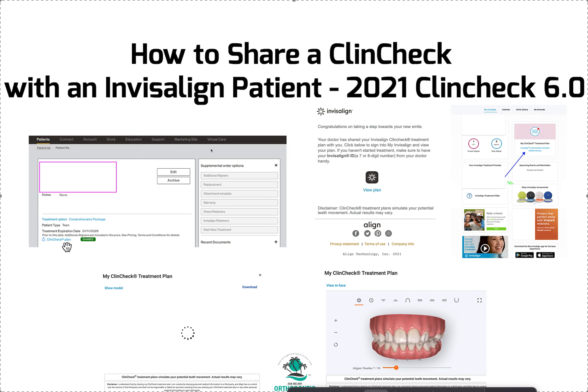There are a lot of steps. You have to do your part right, then click that share button. The patient is going to get an email and a text saying their doctor has shared their ClinCheck with them. Then they do their next steps — they have to download the app and finish registering.